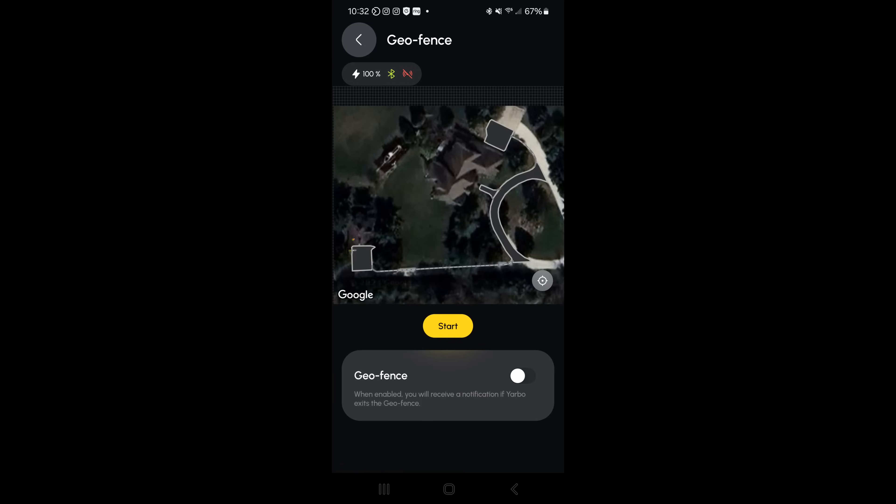There is also a geofence feature. This allows you to geofence your property, and whenever the Yarbo leaves that geofence area you would get notified.